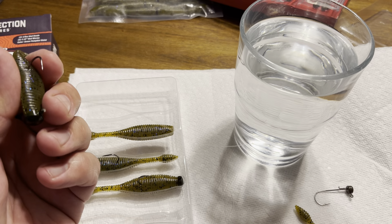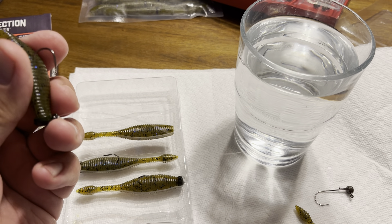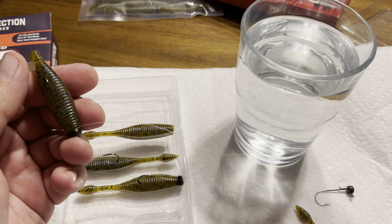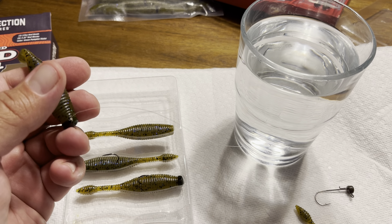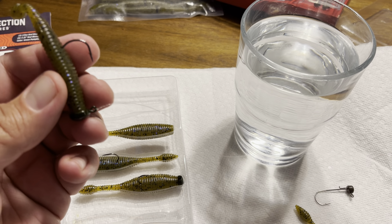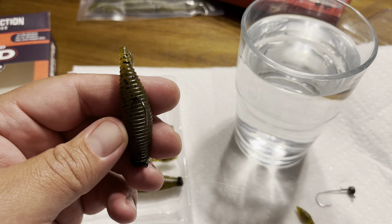If you know somebody interested in saving money on Ned heads and stuff, share this video with them. Alright guys, I'm going to sign out. Sorry if I sound a little bit loopy - I had a procedure done yesterday and I'm on pain meds. You guys have a great day. Tight lines.